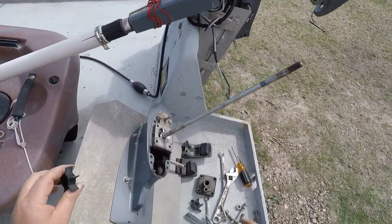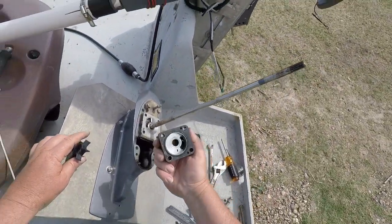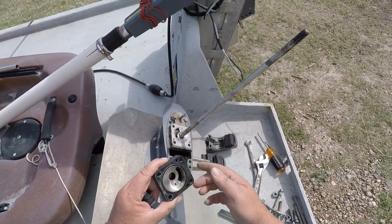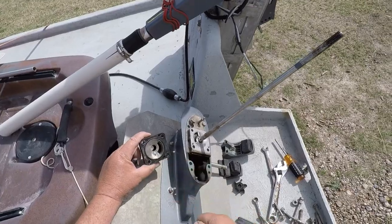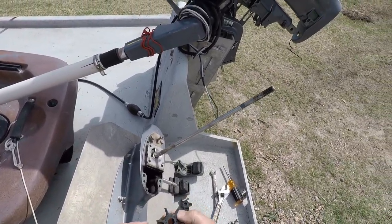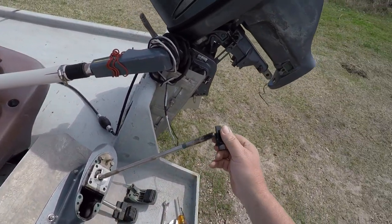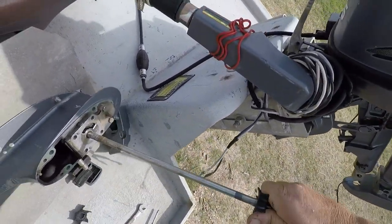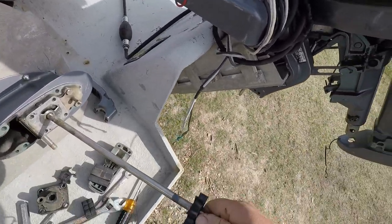I have a new impeller. When you go to the shop they'll try to sell you the whole plate, new cup and everything, but if yours isn't worn out you don't have to change it. The plate looks good to me. If you do need to change it, get some needle nose pliers or something to pull it out, pop the plate off, put in your new plate and new cup. But I don't think I need to do that. Sometimes you have to pry up on it with a screwdriver depending on how stuck it is.